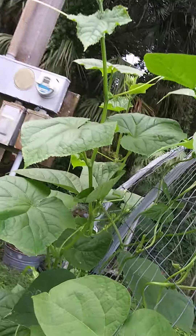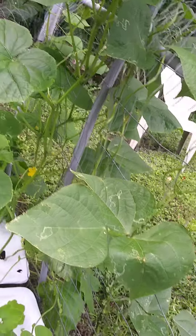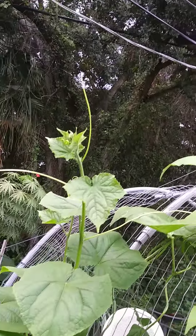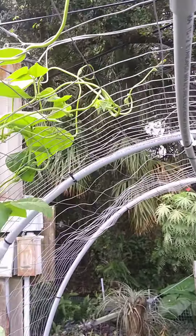There's a worm in there, but they chew the leaf, fold it over, and then live under there. There were like three on this one leaf, but I got all the leaves, I do believe. I'm hoping for the best — I'll be out here checking first thing in the morning. They are doing great on this trellis.